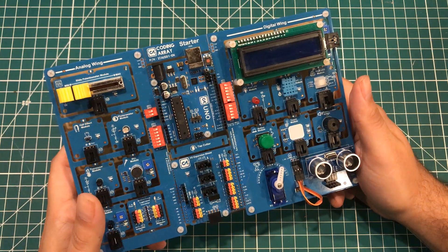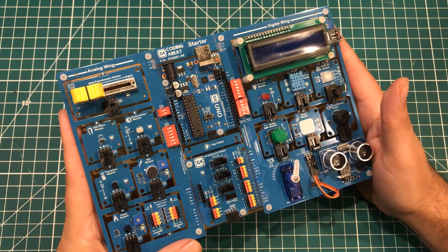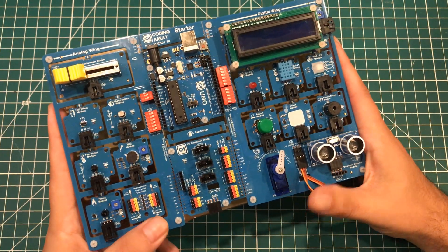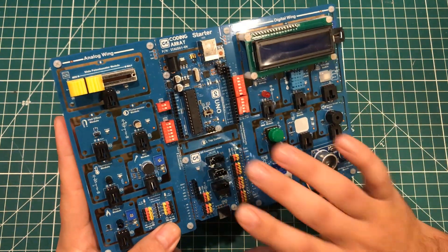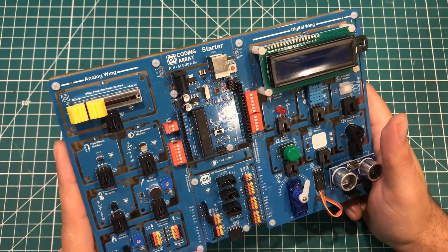Hey everybody, I hope you are having a fantastic day and my wife and I want to make some days better. We have committed to giving away at least five of the 2019 Kit of the Year award-winning Coding Array Starter Kits.